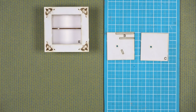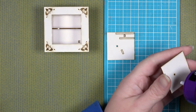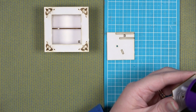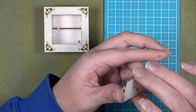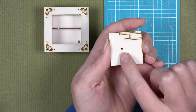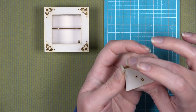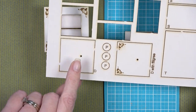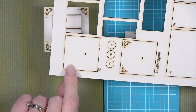Now we're moving on to pieces B and C. B needs to be glued on top of C, and you want to make sure you are lining up the hole in the center — that's where the gear or wheel will be inserted, so it's very important those holes line up. Add glue, making sure you can see the engraved shapes on the front of B. Once glued together, put it under something heavy or clamp it to make sure it stays flat.